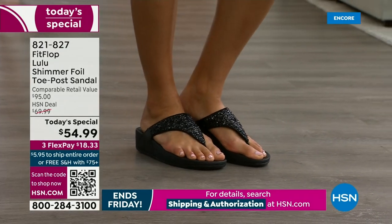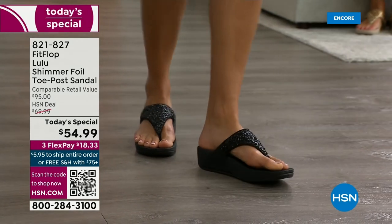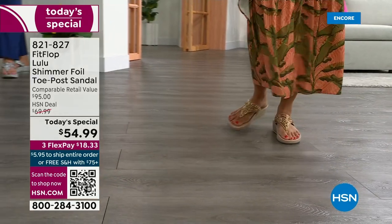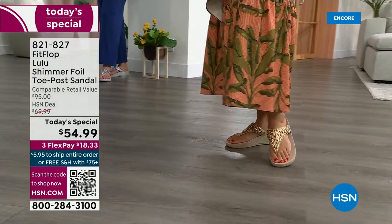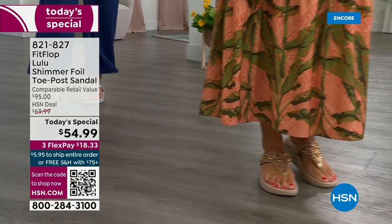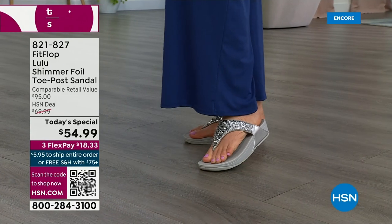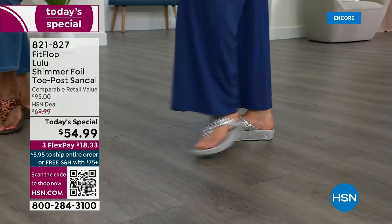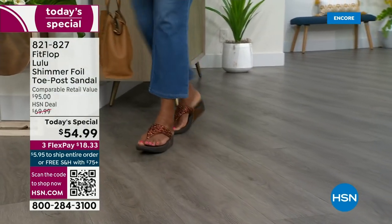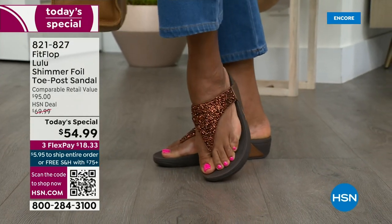You also don't have to scrunch your toes to keep these on. One reason is how far back that upper goes on your foot — you have a padded microfiber lining on the underside that really hugs your foot. The toe posts on our shoes are padded and the seam is facing away from your skin. So this toe post is padded; everything that touches your foot is just soft and padded.